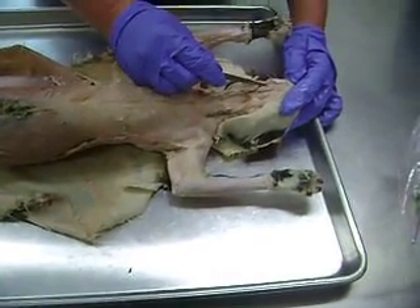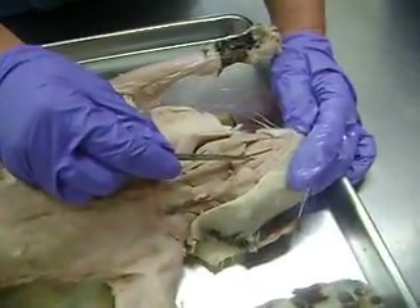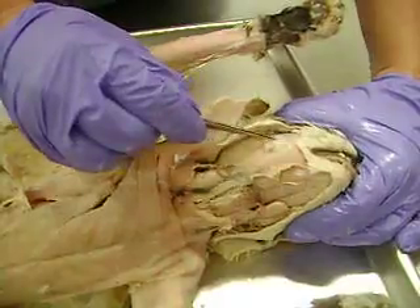Up here below the jaw, these two are digastric, and the one in between is mylohyoid. And just over to the side, the muscle here in the cheek — the nice round one — is the masseter muscle.